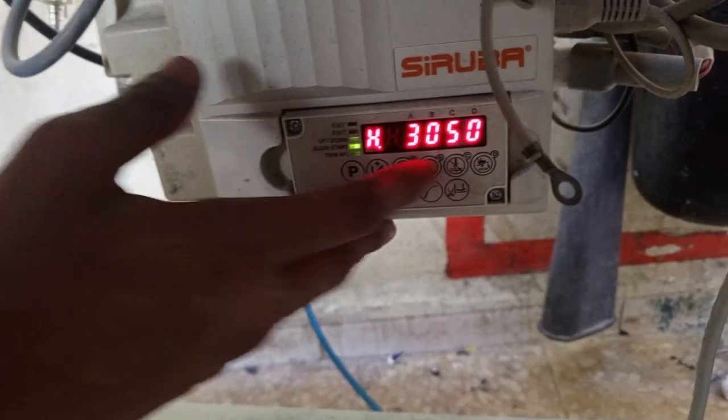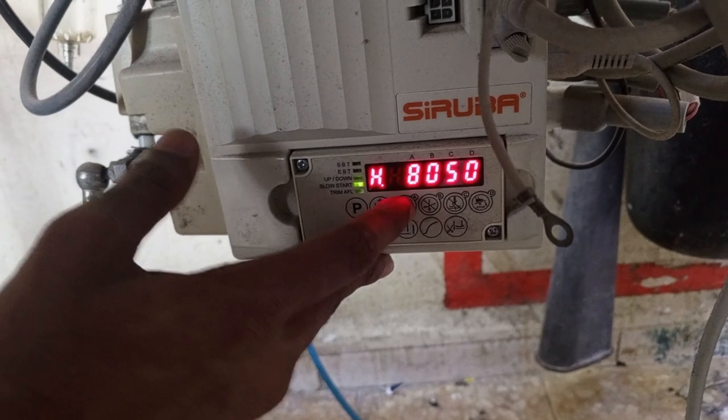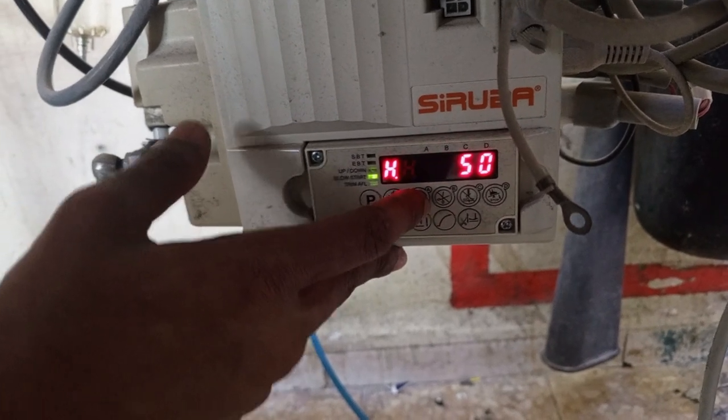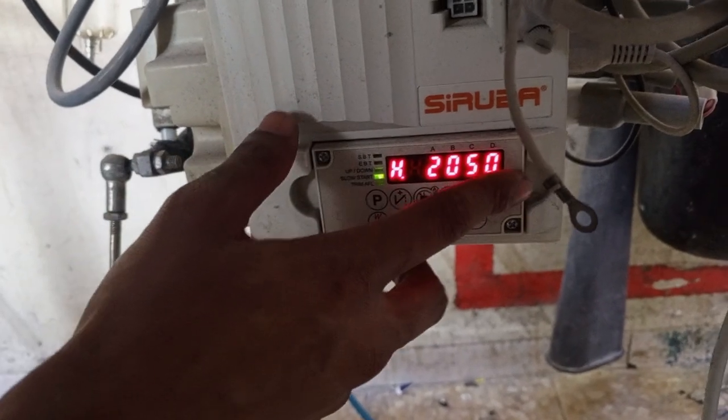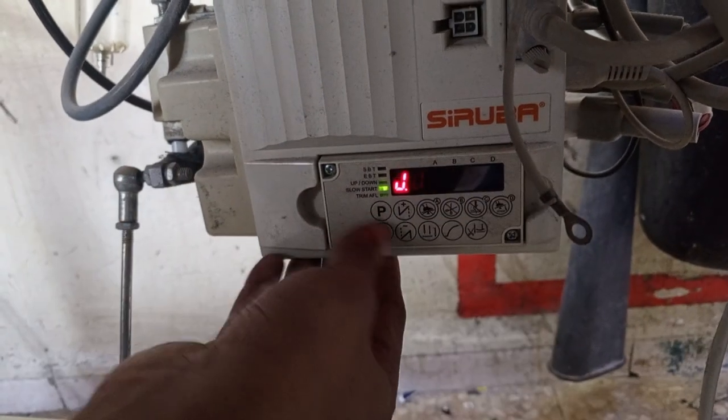You can add the speed using the plus button.